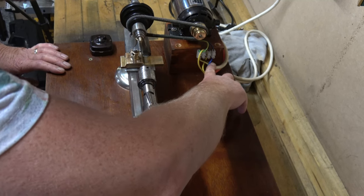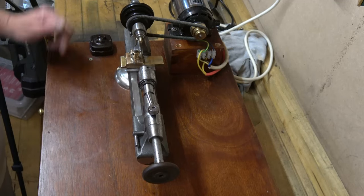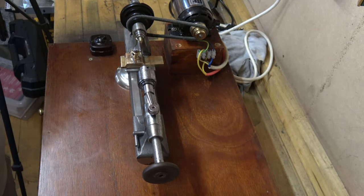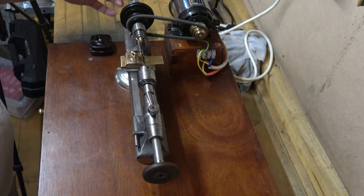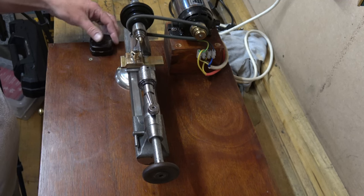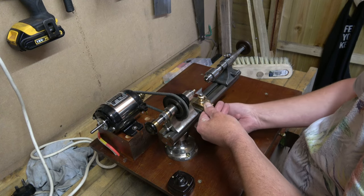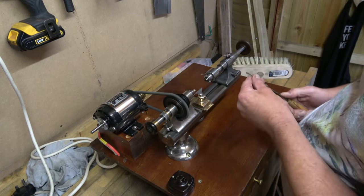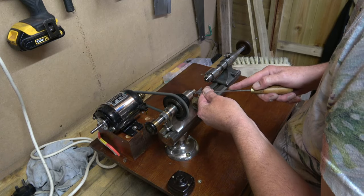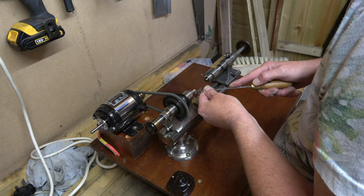So I've had to swap the motor around - just turn it around and then that should run the right way. I'm going to give it another go. There we go, that's better.